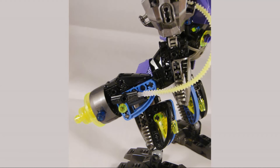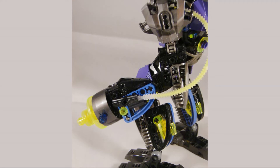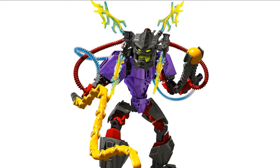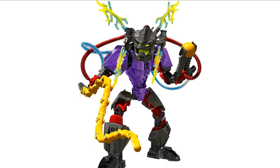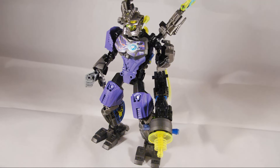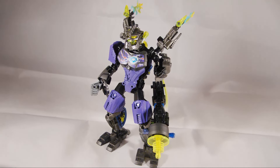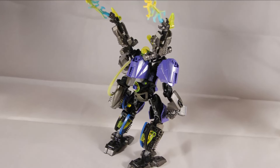It's also good to see some tubing still on this MOC, and that big blaster gun is a good inclusion. Sure, it's similar to the original Zamor sphere launcher that was on the set, but this is a neat little upgrade — no longer having projectiles it can fire, but still a really cool design. It's great to see Voltix getting a bit of love; this is a cool revamp.